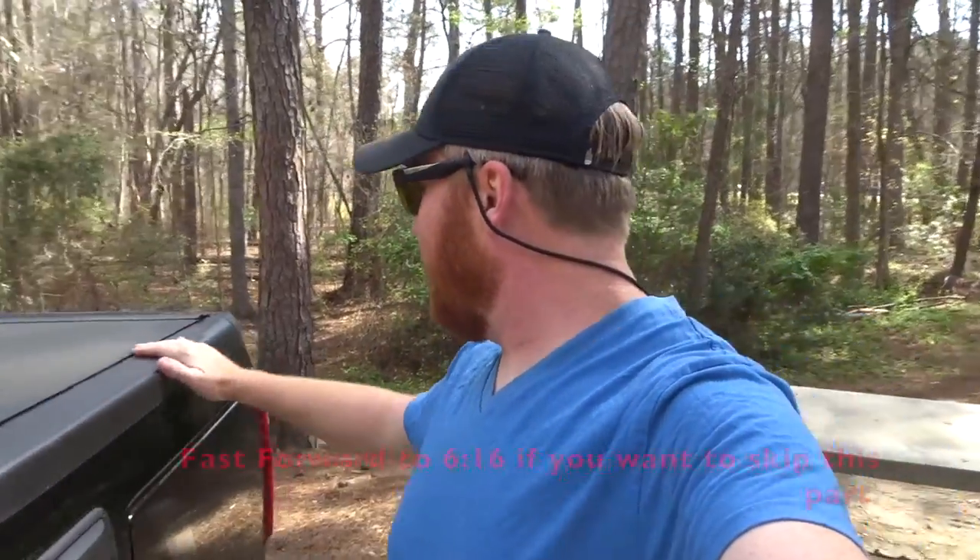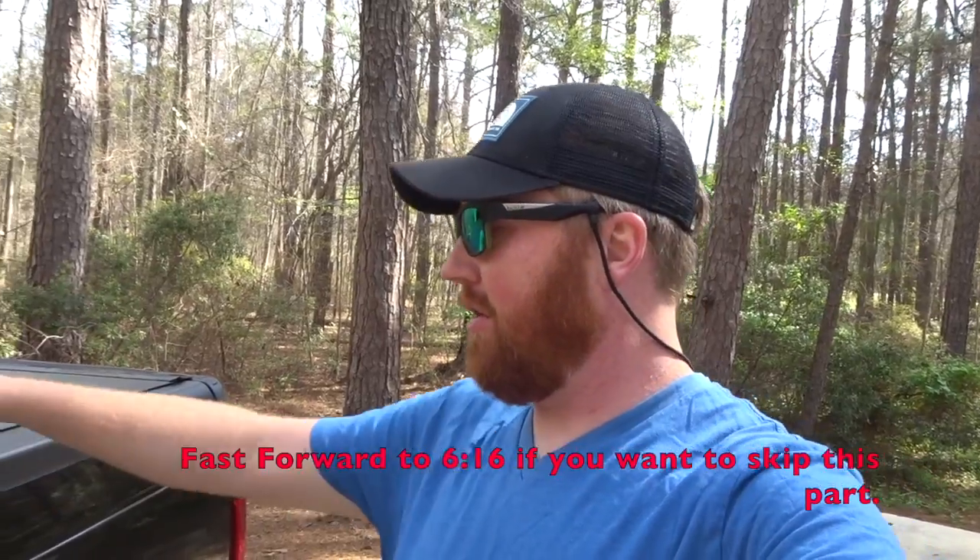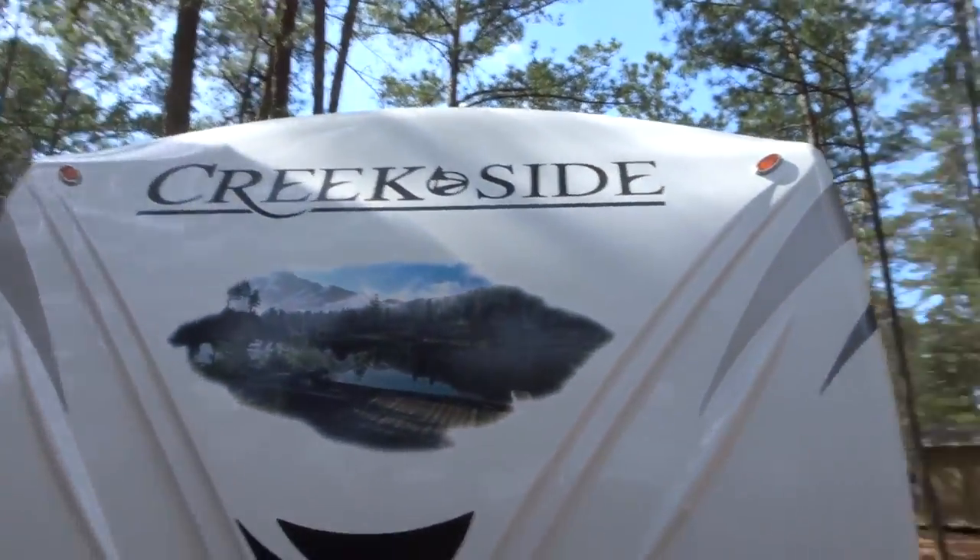Good morning everybody. I promised my friend Arbitrary Exploration on YouTube that I'd make a little video about our tunnel cover. He saw it in our last video where I put the camera up there and did that angle while we were driving. So I told him I'd make a little video about it because he was asking about it.